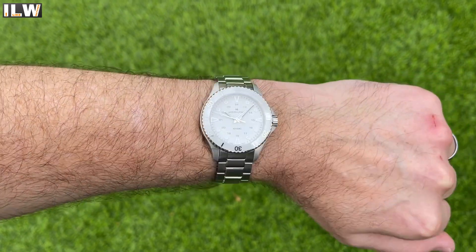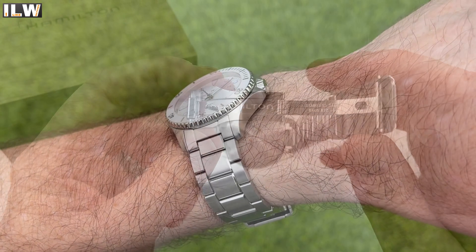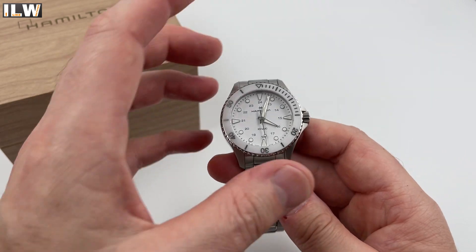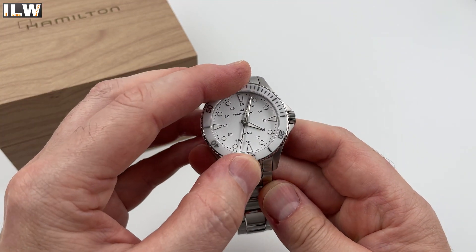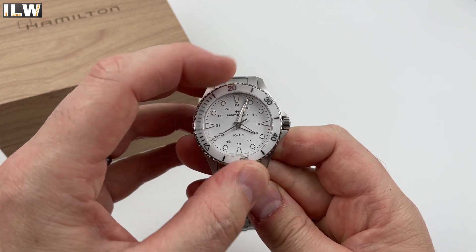It's impeccably finished — all the engraving and the brushing is close to perfect, and look at the finishing of the inside of that clasp. I can see already what the fuss is about when it comes to Hamilton. I love this color scheme; I don't know what it is about the all-white — I can just see it on a red leather strap.